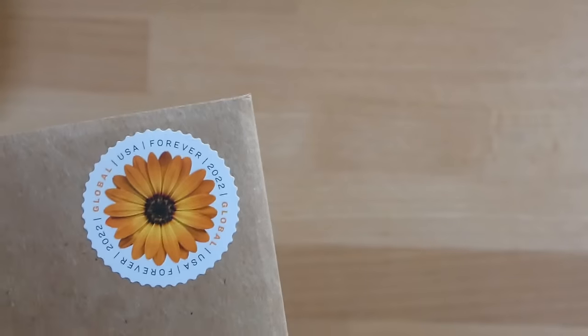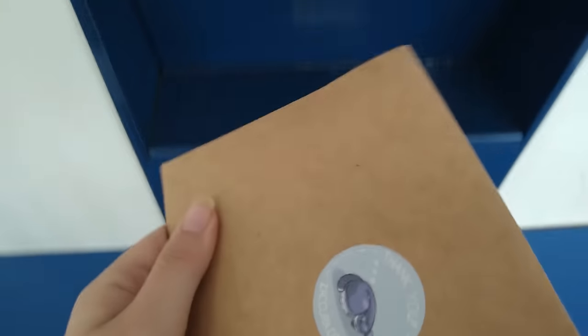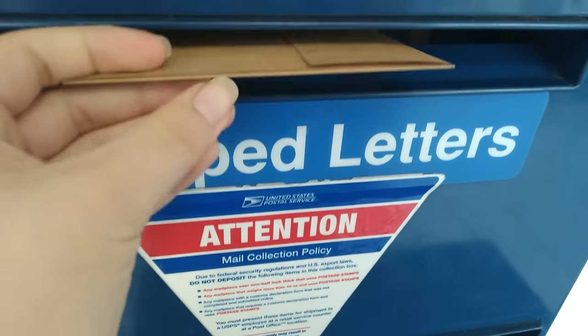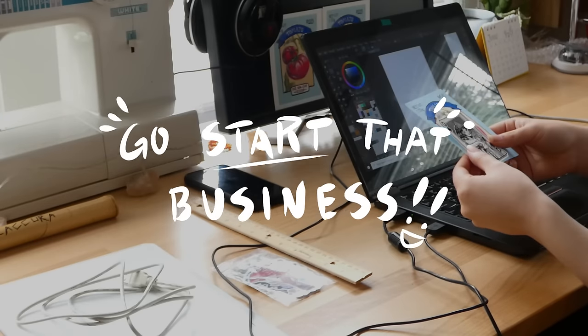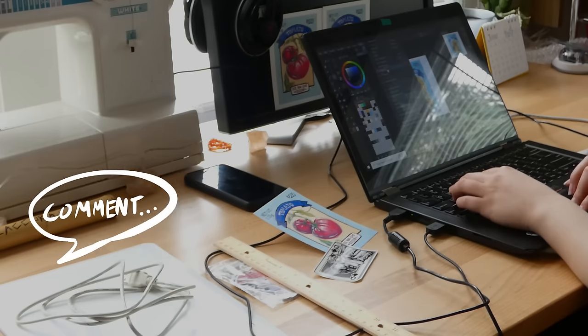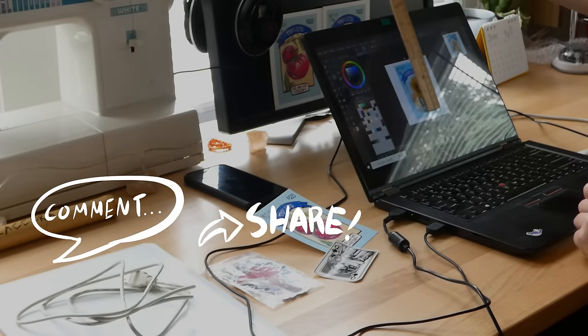And once everything's wrapped up, I can just drop the order off at a mailbox — and that is it! You now know how to make your stickers, sell your stickers, and ship your stickers. The only thing left to do is for you to take that first step and start that business you've been wanting to start. If you've gotten anything helpful from this video, please drop a comment below so I know, and share this video with your fellow art friends looking to start their own business.